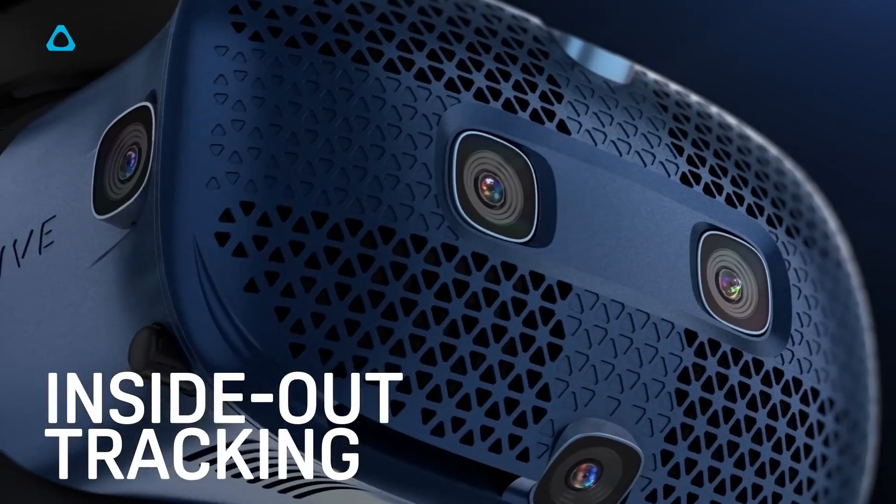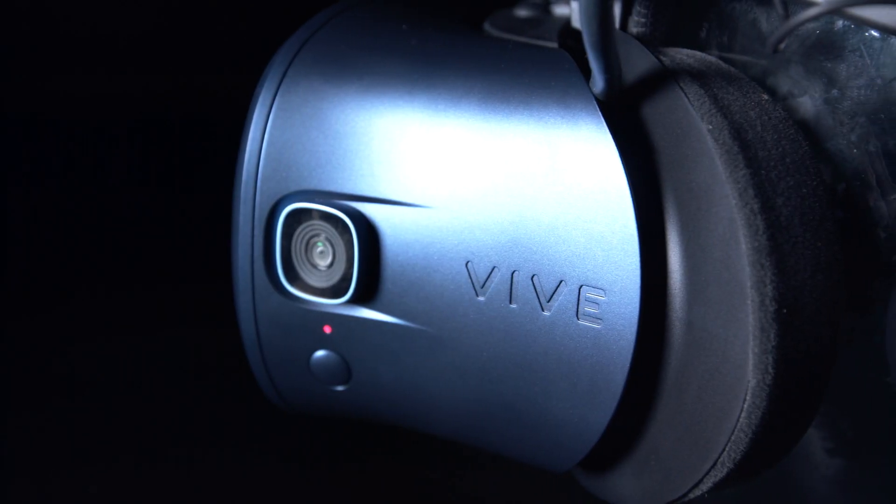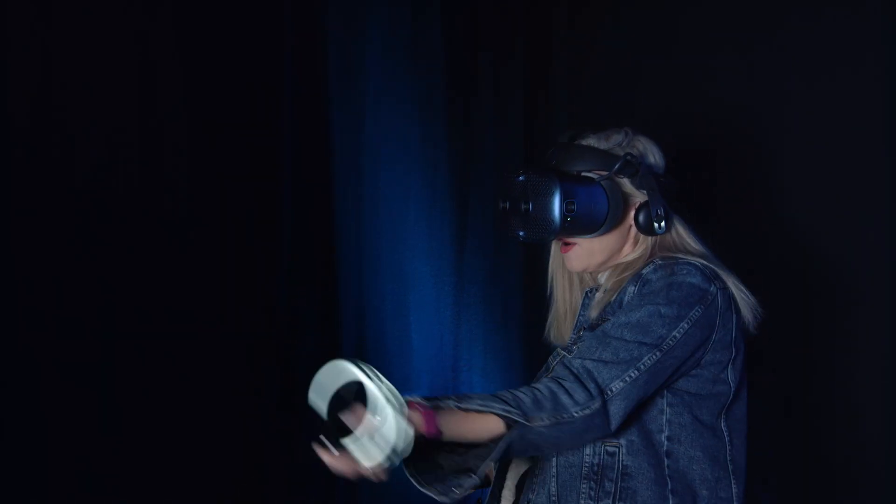It's got inside-out positional tracking, which is the first time this technology has featured in a consumer Vive headset. It basically means that the six camera sensors are inside the headset itself, rather than having to use the base stations you have to with all of the other Vives. This essentially means that setup is really quick and easy.